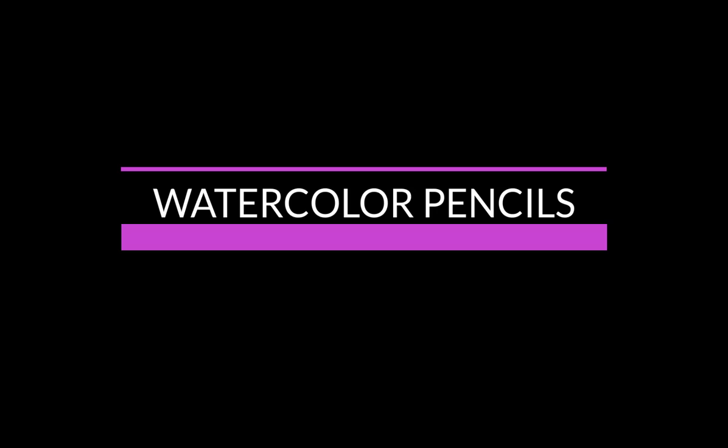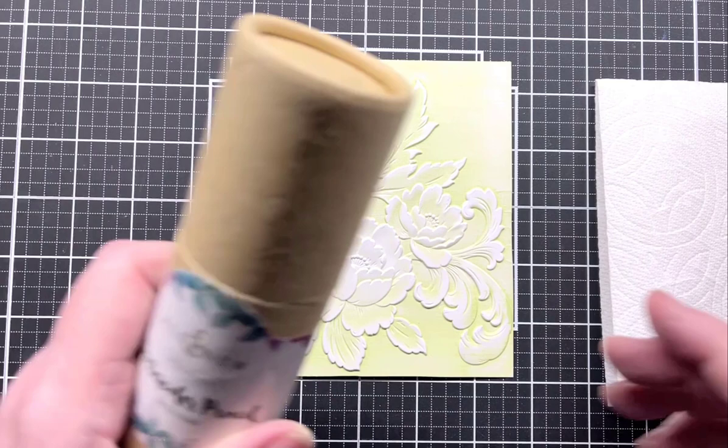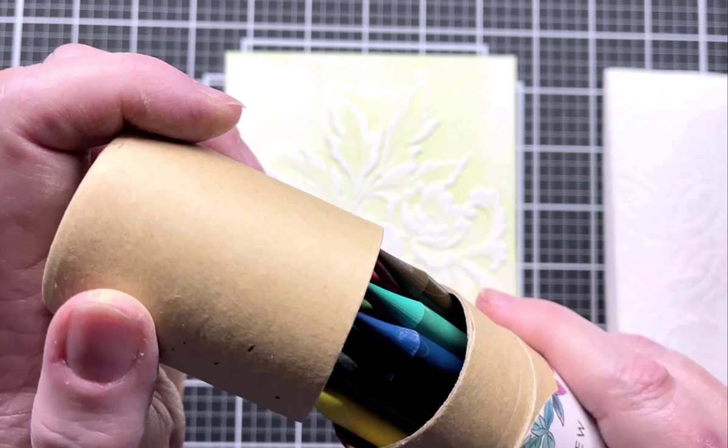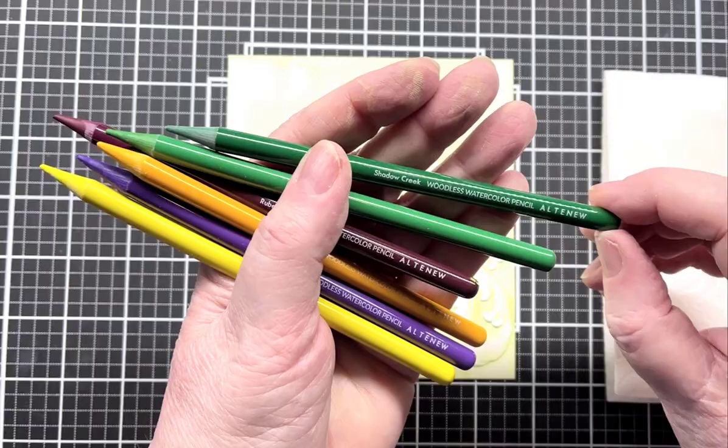For this project I'm using Altenew woodless watercolor pencils. There are 24 colors in the set and I've already taken out the colors I wanted for this project. I will post the names on the video.